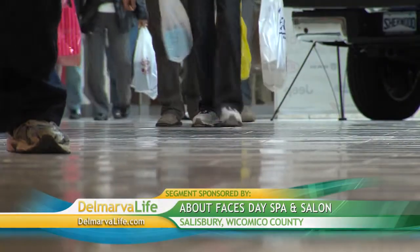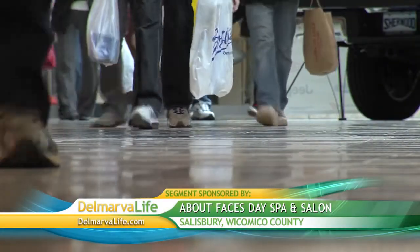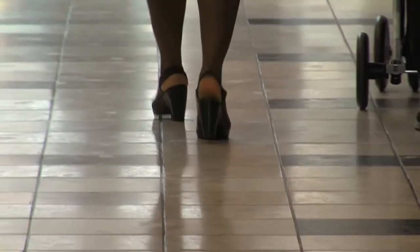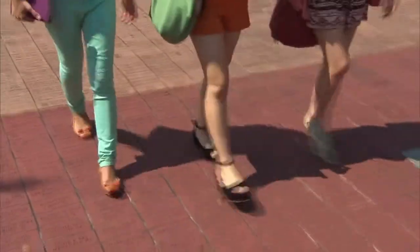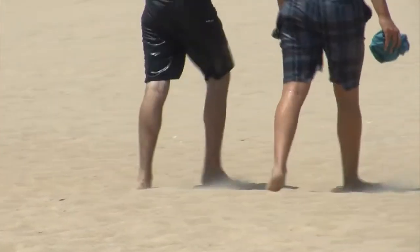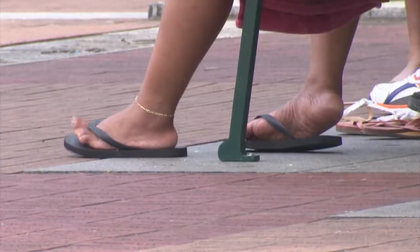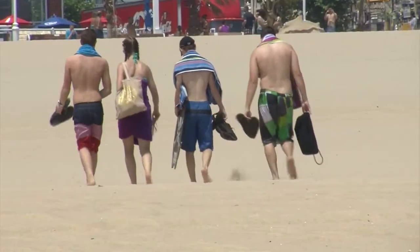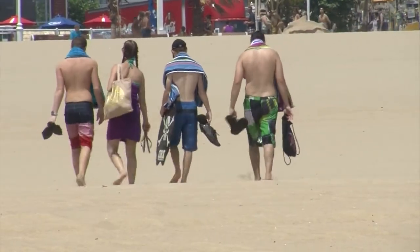Let's face it, we're hard on our feet. The shoes that we wear, the high heels that women like to wear, are just terrible for the feet. They look good, but they don't make our feet look good. Especially in the summertime, many of us like to go barefoot on the beach and the boardwalk. And even flip-flops aren't always good for the feet. So as the summer winds down, it's a good time to get your feet back in good condition, starting with the part that gets the most abuse: your heels.